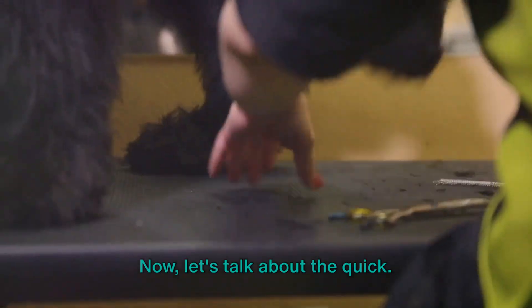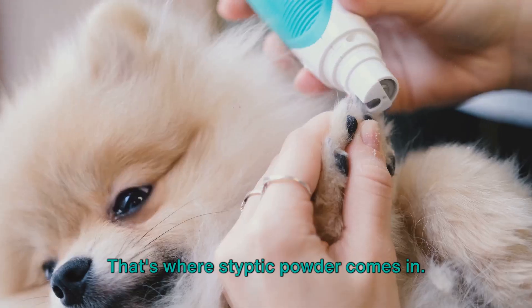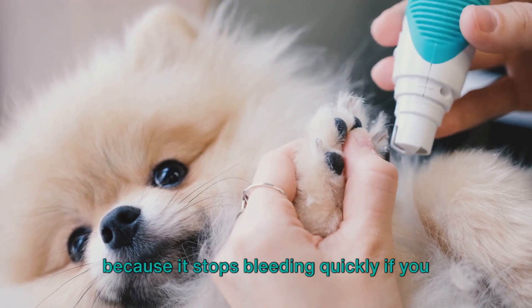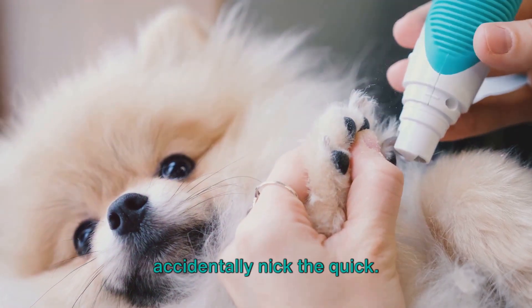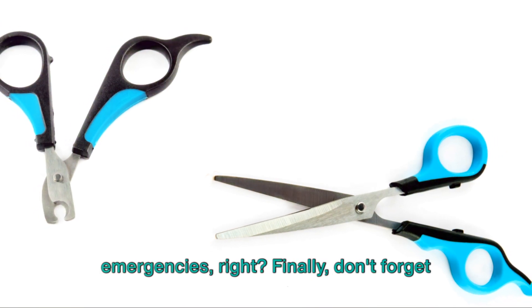Now, let's talk about the quick. It's the sensitive part of the nail that can bleed if cut. That's where styptic powder comes in. This is an essential tool to have on hand because it stops bleeding quickly if you accidentally nick the quick. It's always better to be prepared for emergencies.